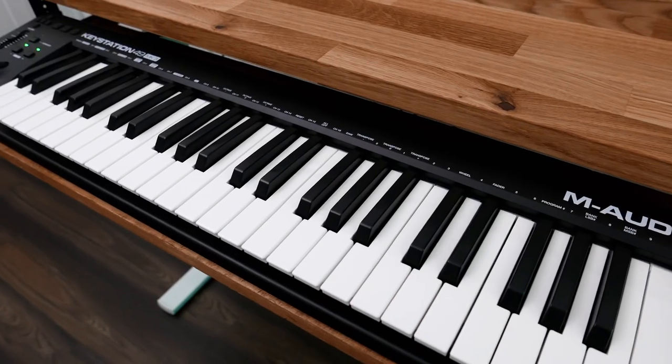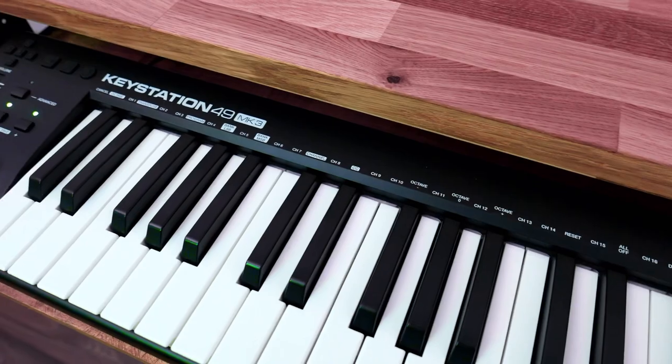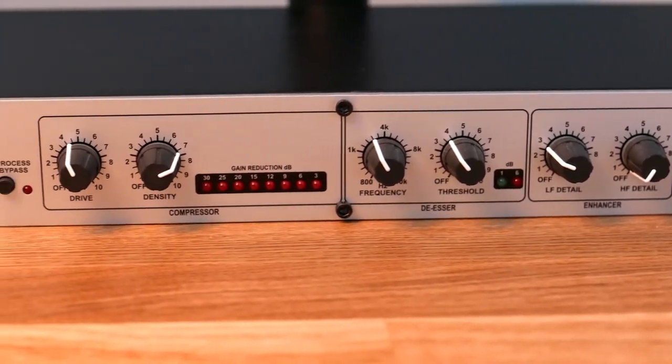My current MIDI controller is the M-Audio Keystation 49 Mark 3 — very minimal controls but gets the job done. For outboard gear I don't have much. I have the DBX 286s, that's my preamp, and I use it for the compression features, de-essing, and gate. It works well. Other than that, everything I do is in the box.